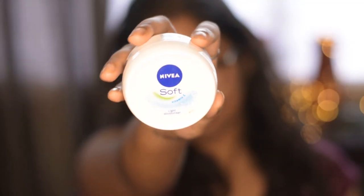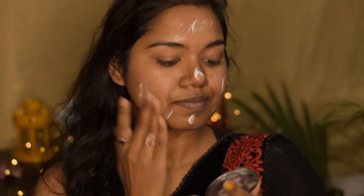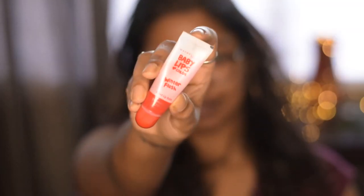Starting off with moisturizing — I'm using this Navia soft moisturizer all over my face and also my neck. Moisturizing is the first step you must do before starting your makeup. Next, I am using this Maybelline Baby Lips for my lips.